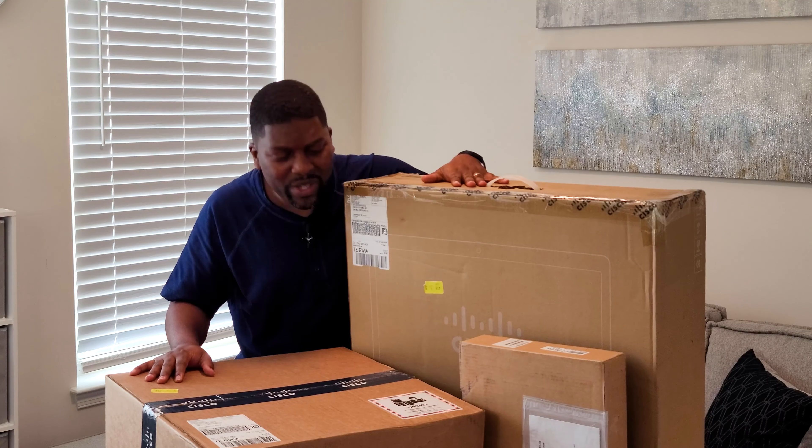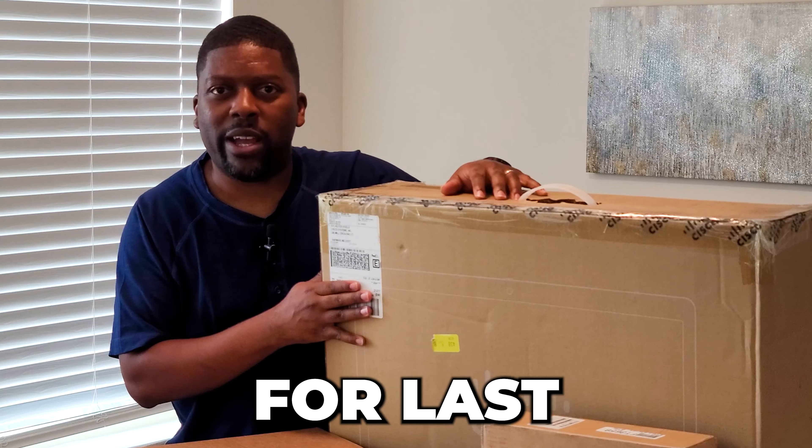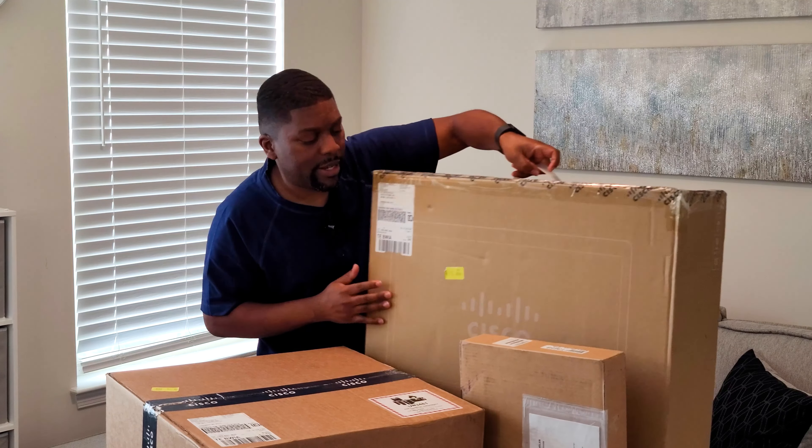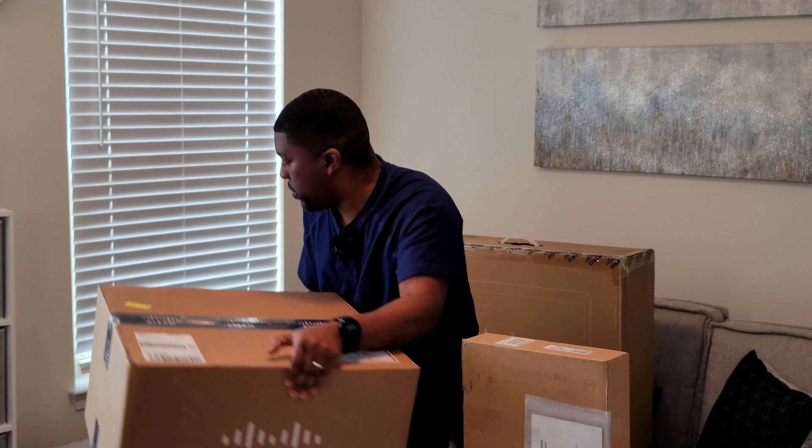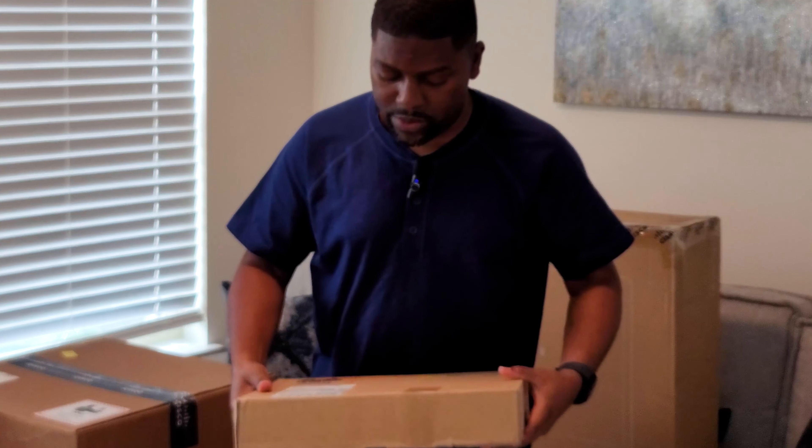Let's go with the small one first — save the big one for last. I'm going to set this aside here, put this in the back, move this one over to the side. We'll do that one second and let's work on this one next.